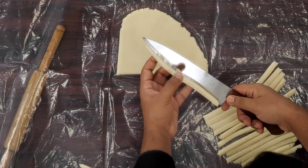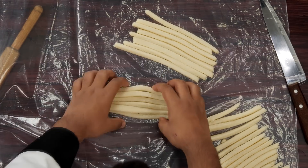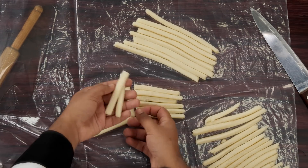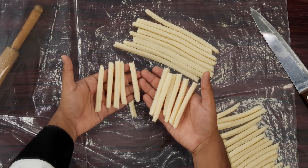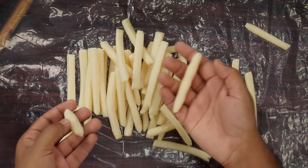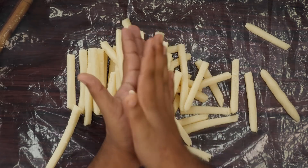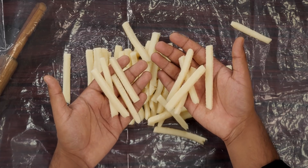All the dough pieces are cut and ready. Now we will cut it into french fries — just divide it and your Suji french fries will be ready. If you are not comfortable cutting this kind of dough, you can make french fries using your hands: just take a little bit of the dough and roll it between your palms. All the Suji french fries are ready.